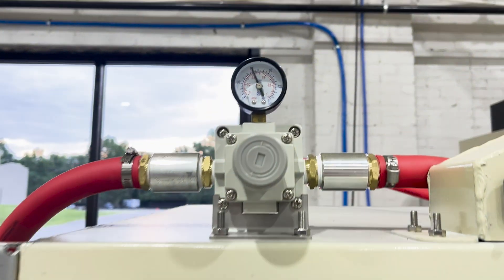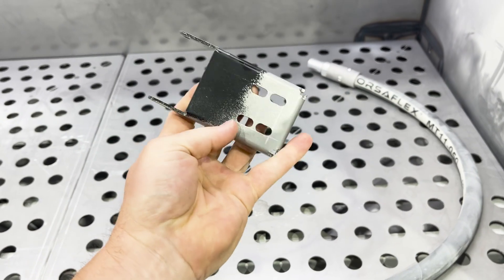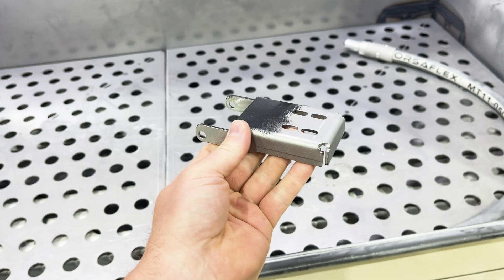Okay guys, after blasting here, we are at 60 psi blasting pressure on the dry soda blast, and I just left some paint for you to see. That removed paint very, very quickly.